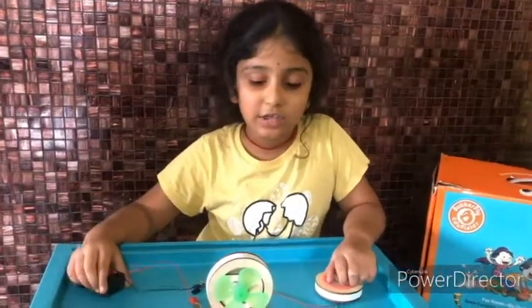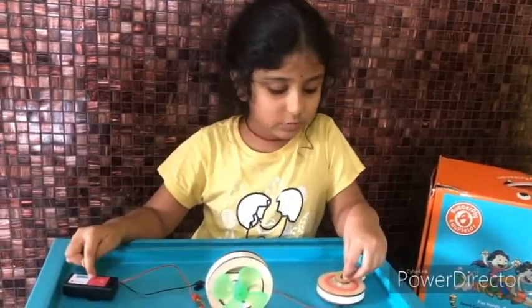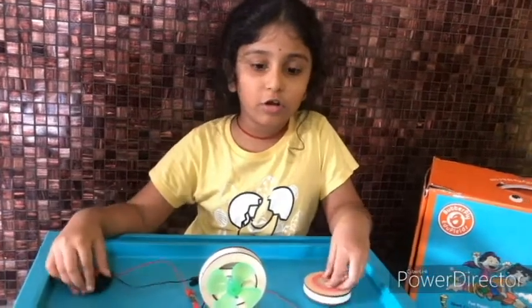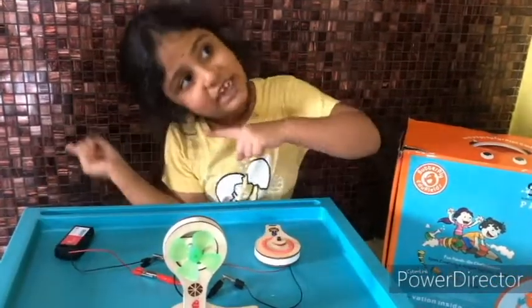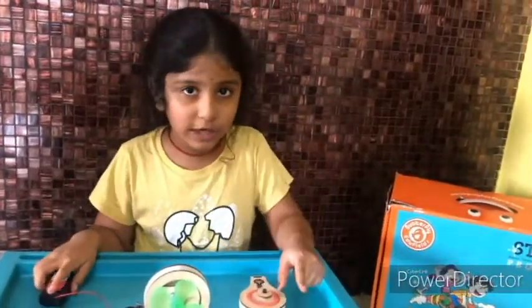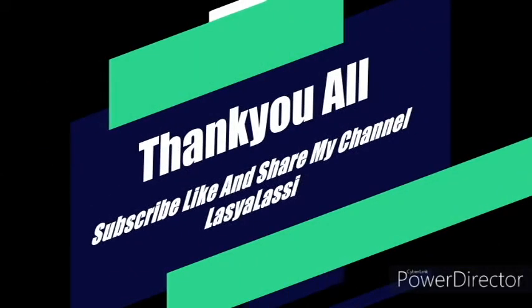Today I have learned how to connect the motor, battery, and switch together to turn on the fan. I'll do another activity and show it in the next video. Hope you like my video — don't forget to subscribe, like, and share! Bye! Thank you, Butterfly Feet!